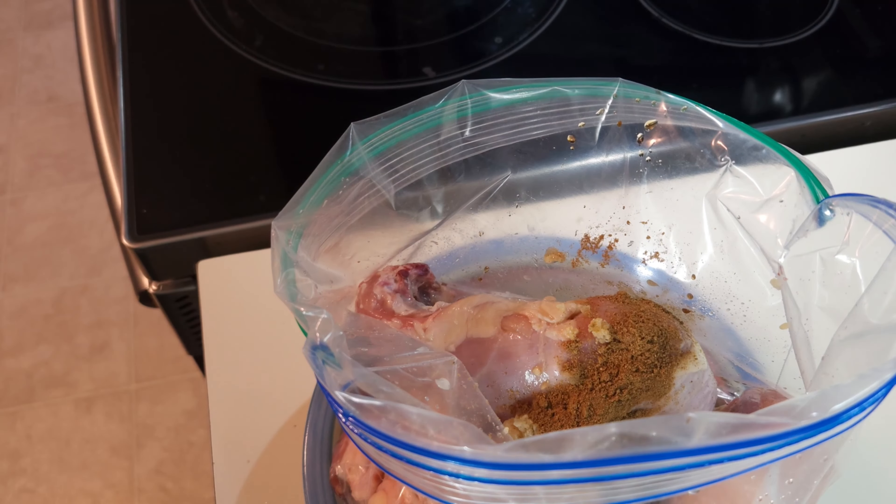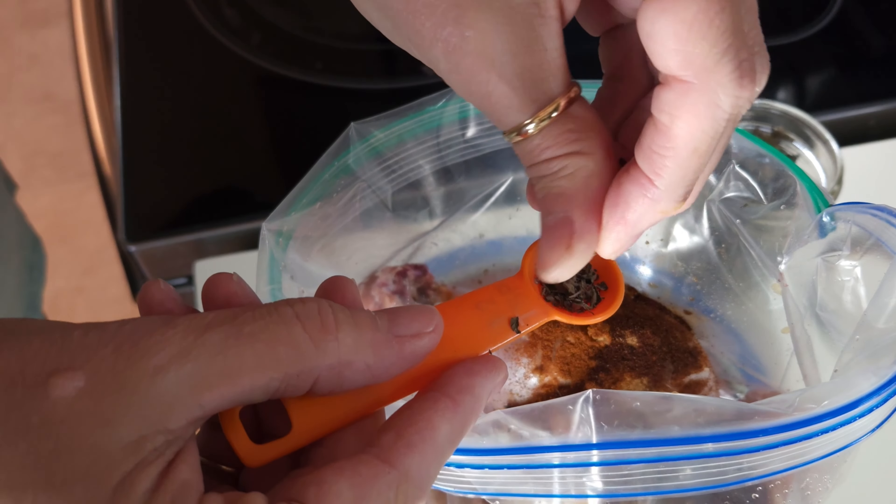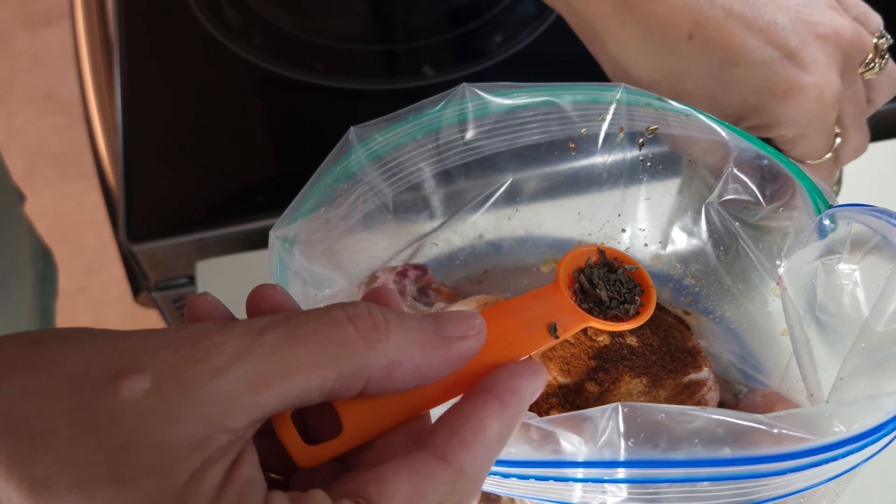And one teaspoon of chili powder — it says half a teaspoon to a teaspoon. I've always used a teaspoon because I like things spicy. And I've got a half a teaspoon of oregano, and this is oregano from my garden. I just get it and break it up and put it in there — it's going everywhere, but it'll be just fine.